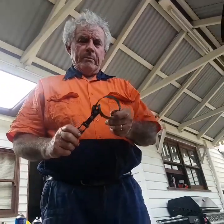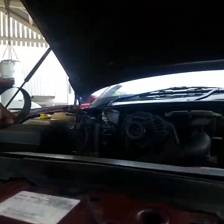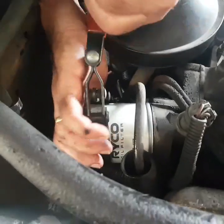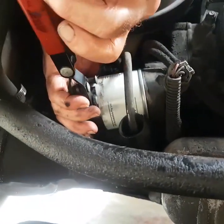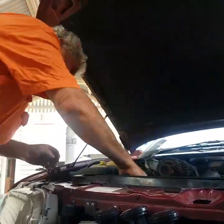Now we're going to tighten it up. That's it. That's enough — tighten just to firm by hand.